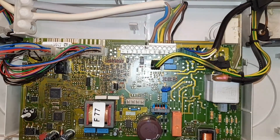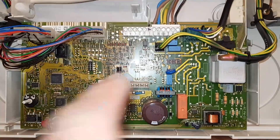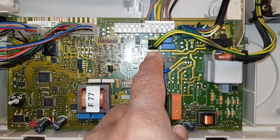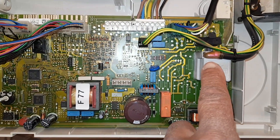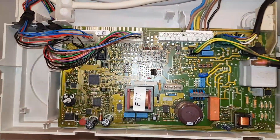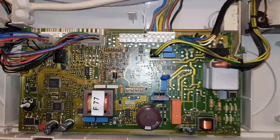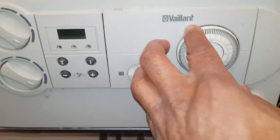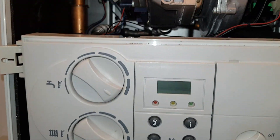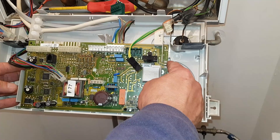We've taken the cover off what covers the PCB, as you can see. Before you take the board out, take a picture of the wires so you know where everything goes. Then you basically take these wires out here, this plug off, the ignition lead, and these two plugs, and remove the clips out the side. Also, note the position of the potentiometers so when you take it off you can match the new board to the same position.